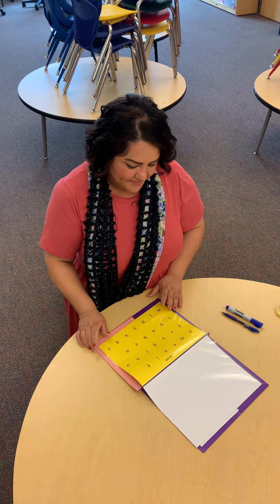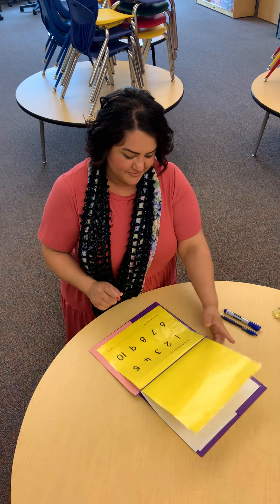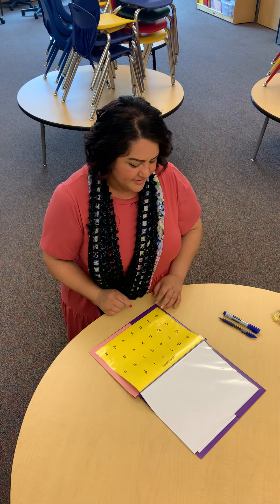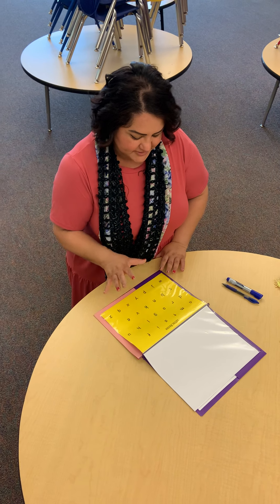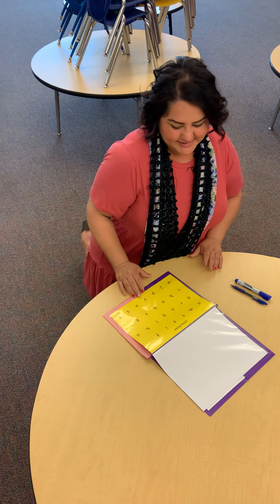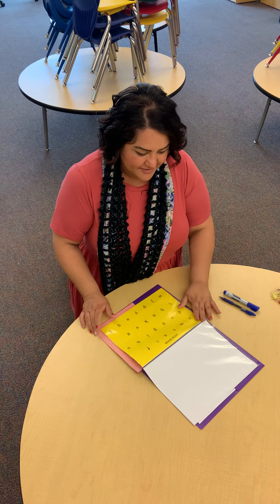Hi, today I'm going to tell you a little bit about the letter review sheet that's in your folder, as well as the number cards that are in there as well. For the letter review, we show this to the students usually when they're here in class every single morning when they come in.